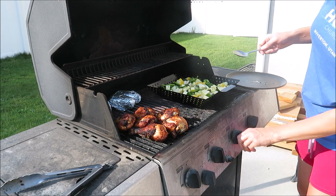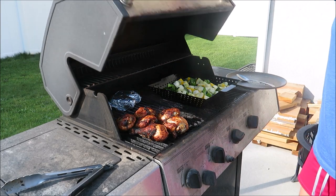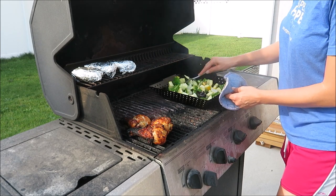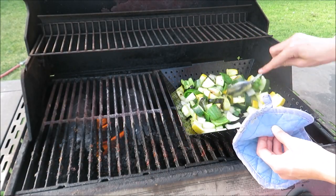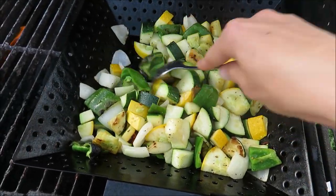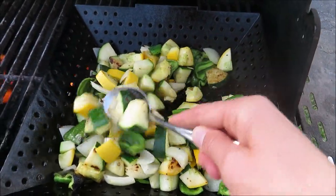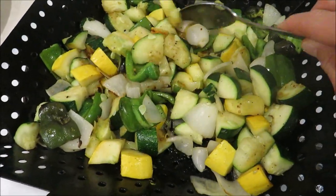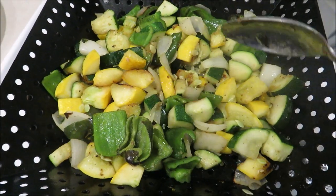Once you have your veggies all seasoned and oiled up, go ahead and put it on your grill. I've been doing this for many years, so I know our grill and how long to cook it. This might be a little bit of a trial and error for you since every grill is different. I just set the timer for about every five minutes and stir it around — one side always cooks a little more than the others, so I make sure to get that area so they don't burn. Keep a close eye on it because the onions and peppers will probably burn first. This usually takes about 15 minutes or so, and there you have it — it looks absolutely delicious and tastes even better.